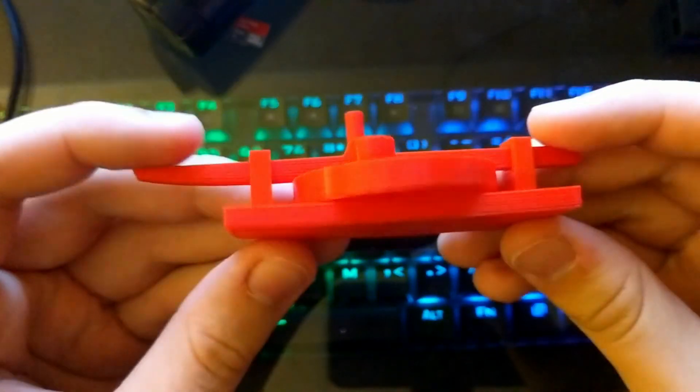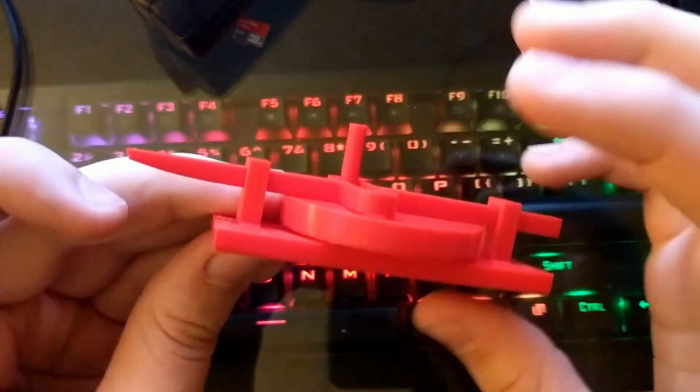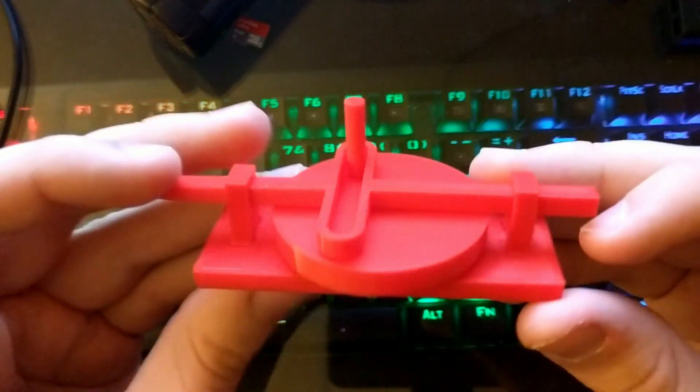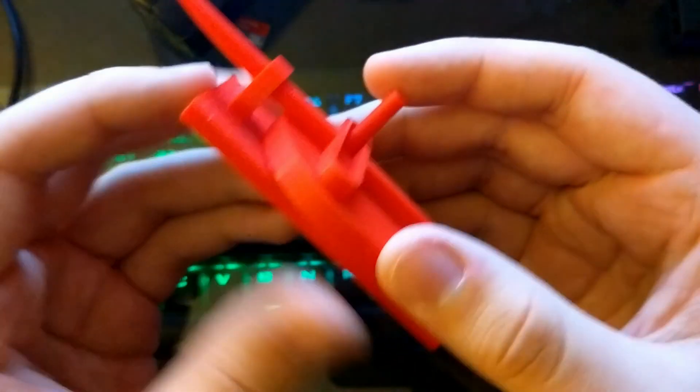Hello there, Thingiverse. This is my Scotch yoke. It's not printed perfectly, and this has actually been redesigned, and it's currently printing, but here it is in its not-so-final form.